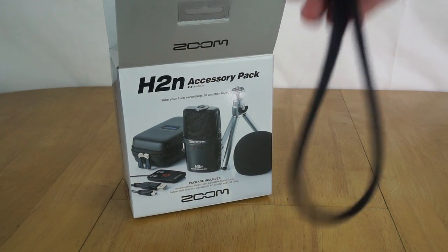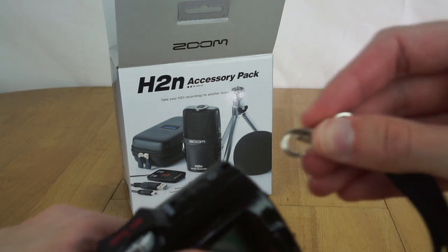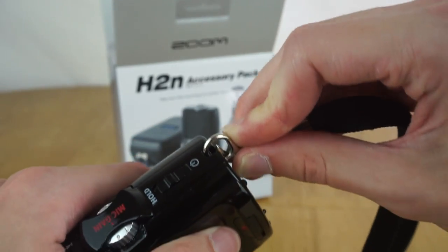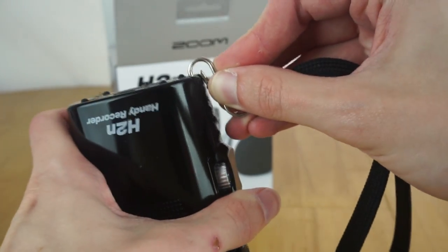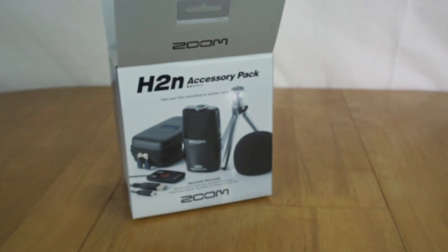The final thing you get in the box is a little wrist strap. However, for some bizarre reason it doesn't actually fit - the curvature on the hook isn't appropriate to fit around the clip on the machine, so you can't actually mount it without bending it manually.